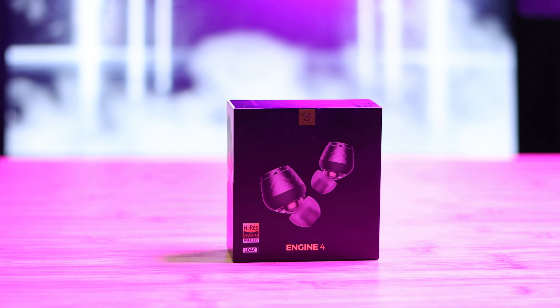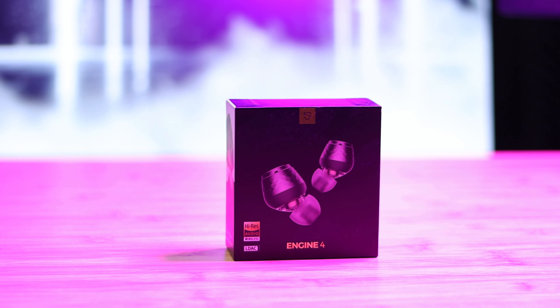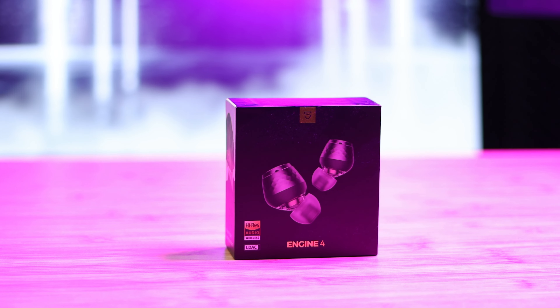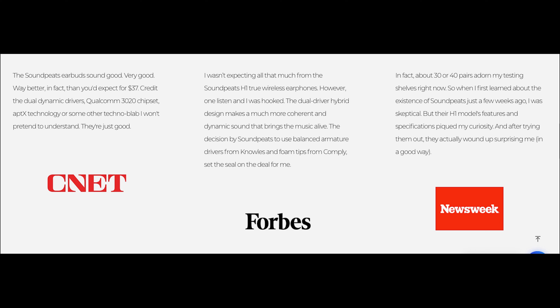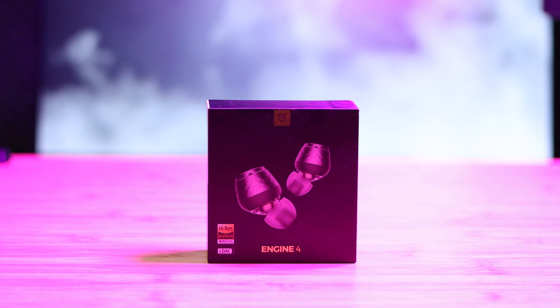SoundPeats has been a well-known brand in the wireless earbud business and has been recognized by companies like CNET and Forbes for having great audio products at a very good price. I have the latest offering here, the Engine 4s. These wireless earbuds give you high resolution audio for a penny under $60.